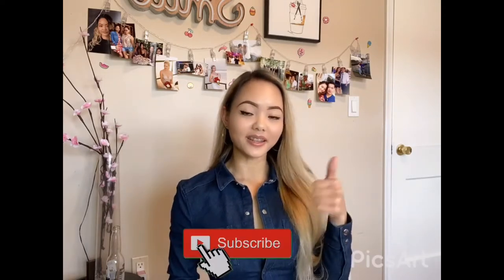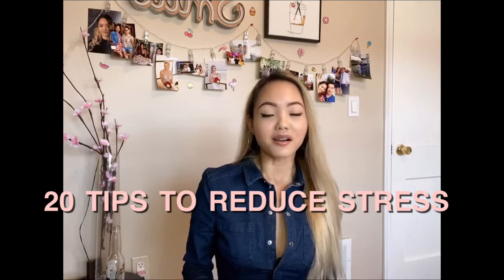Hello guys, welcome back to my channel, Jaylee Vlogs. Don't forget to tune into this video and afterwards like it and subscribe to my channel below. In my vlog today I will share 20 tips on how to reduce stress while you are quarantined at home or bored at home.